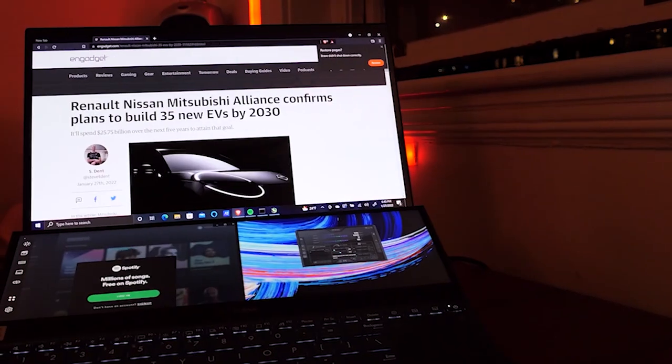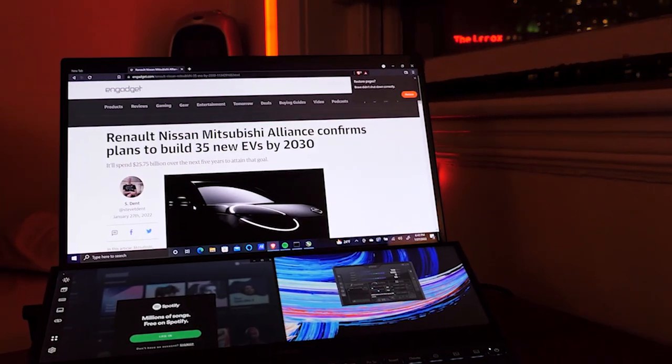Hey, how's it going everyone? So if you saw my first laptop review, I was reviewing the Zenbook Duo 15, which is a more content creator style laptop that has two screens. I kind of listed out the pros and cons, and in the search for a replacement for my daily driver laptop, I stumbled upon the Legion 5 Pro, which has a 3070 Ti.